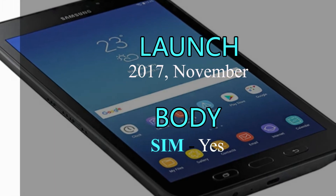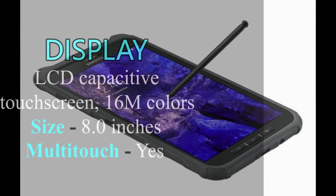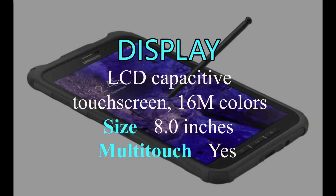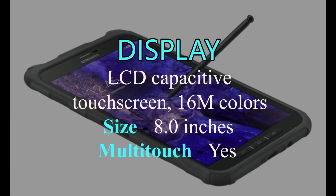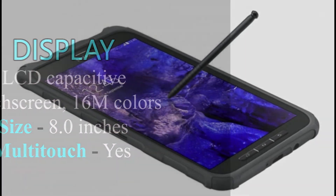Galaxy Tab Active 2 has a single SIM. Samsung Galaxy Tab Active 2 has an LCD capacitive touchscreen with 16 million colors, an 8.0-inch large screen, and also multi-touch.